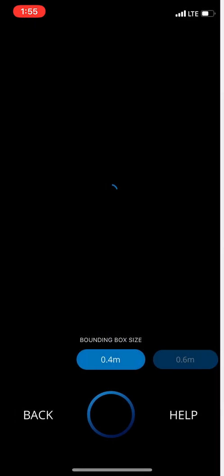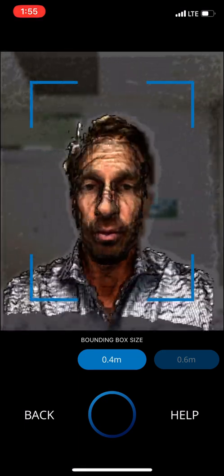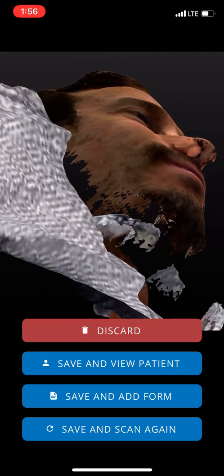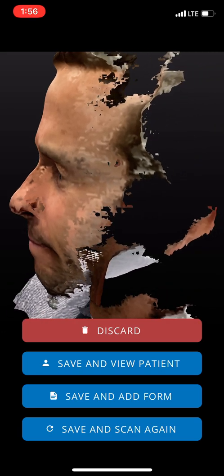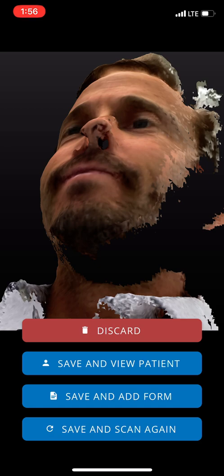Now we're going to do the left orthotic — let's just do my face really quick. I'll do a quick one on my face, moving quickly, then hold still. I moved over to one side and was able to get the nice contour. Try not to be worried about the color — it's the contour and shape we're looking for. If you look at my forehead and nose, you can see it's a really nice shape. Let's go ahead and save this and add a form.